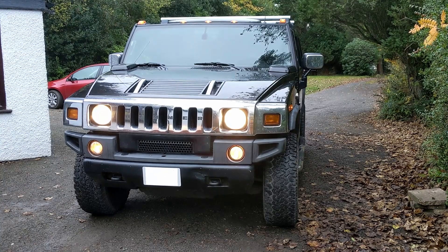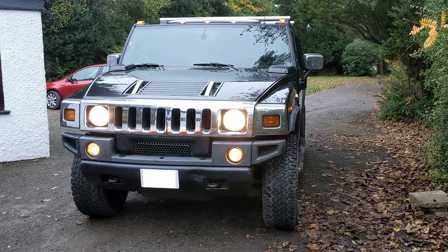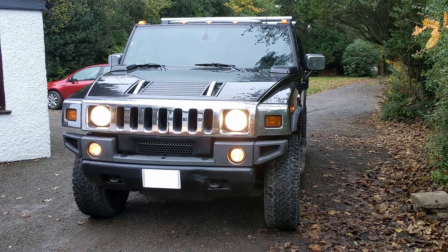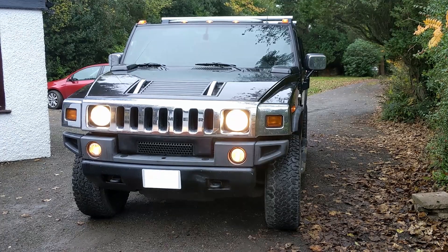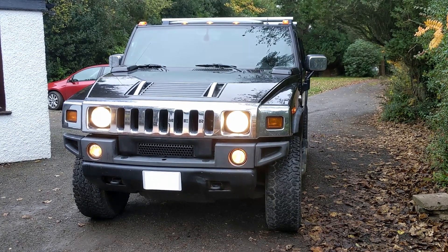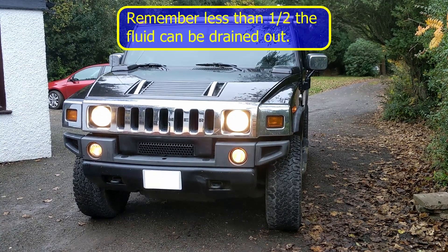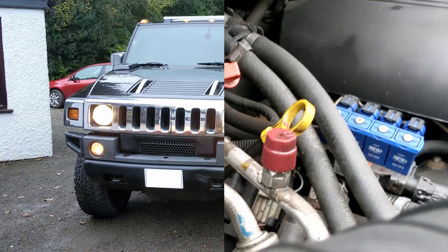This is going to be my fourth and final fluid change, hopefully taking the fluid purity up to around 90%. The sample we take out today will be the result of the third change, and I won't see the result of this fourth change until another hundred miles — but that will have been the last change.